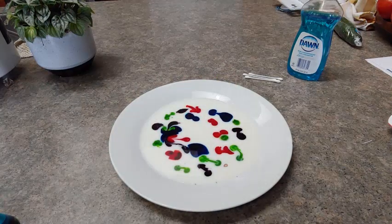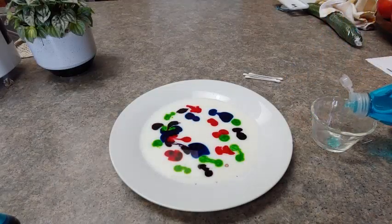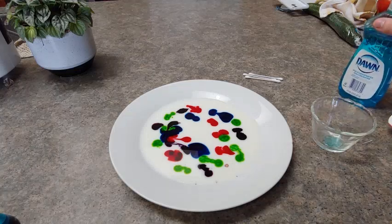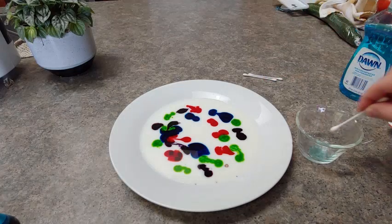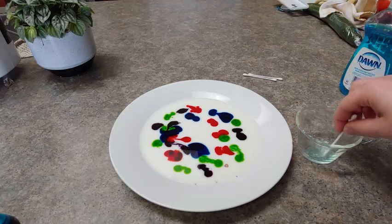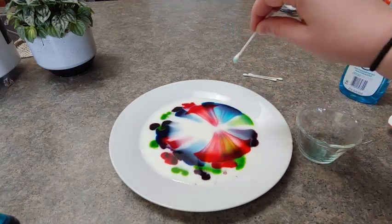When you're happy with how that looks, you're ready for the next step. Now is the time to make a prediction — what do you think is going to happen when we add the dish soap to the food coloring in the milk? Next, put some dish soap in a little dish. You just need a tiny, tiny amount. Then grab a Q-tip, dip it in the dish soap, and put it in the milk.